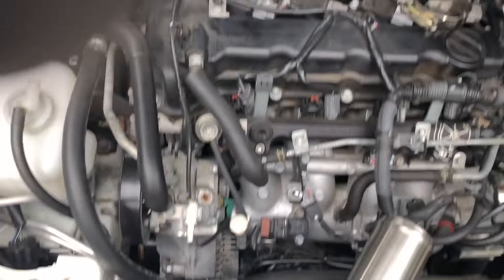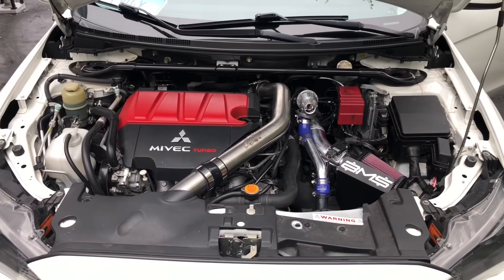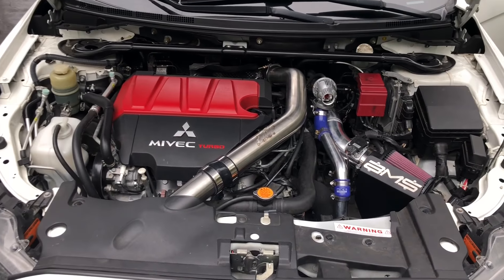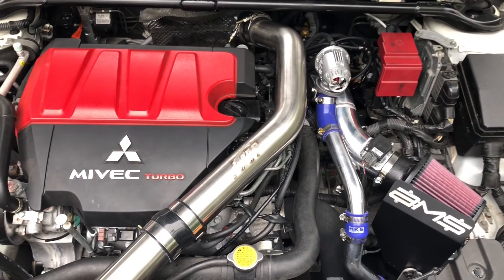We have the upper intercooler pipe installed, the blow-off valve installed with the pipe kit, AMS intake installed, all the lines are hooked up and back in line. Now we're just going to put the cover back on and clean up the tools. Alright, it's all installed and back together. We're going to do the first startup with the car. Make sure you double-check all your couplers — everything.